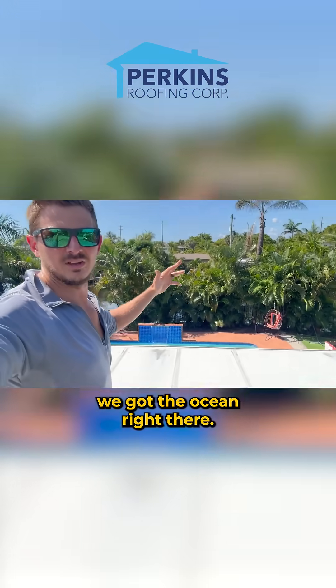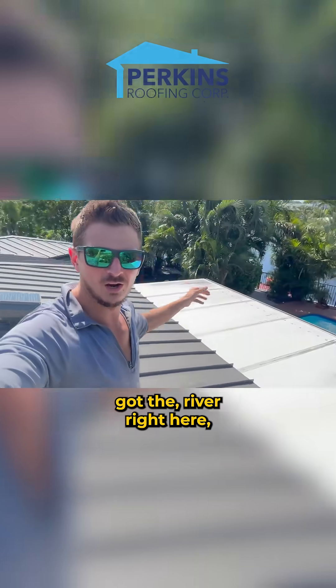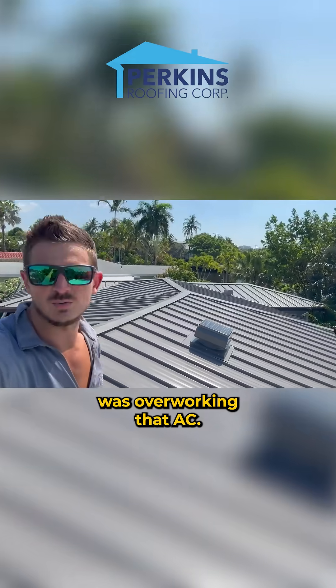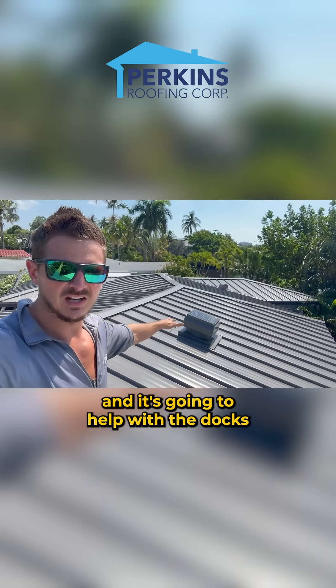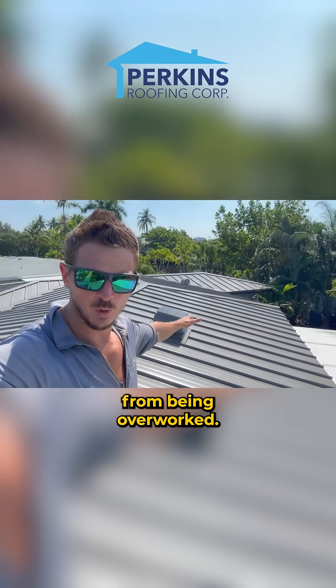We've got the ocean right there, we've got the river right here, and there's just a lot of sun on here. So it was just overworking that AC. I think this thing is going to help the AC and help with the ducts in the attic space from being overworked.